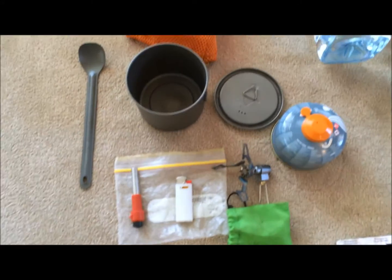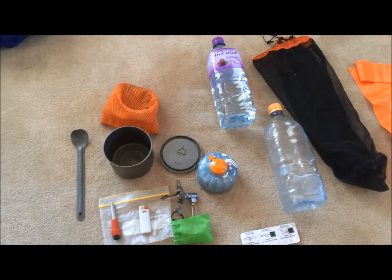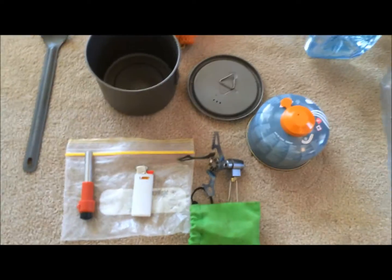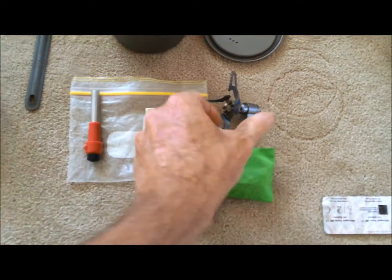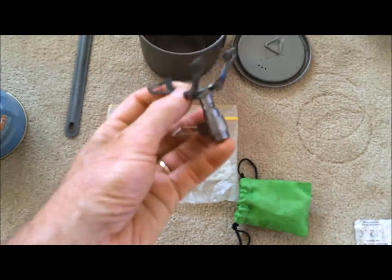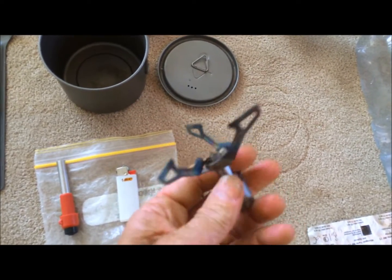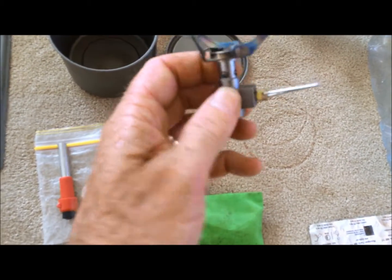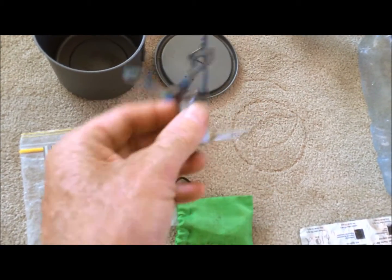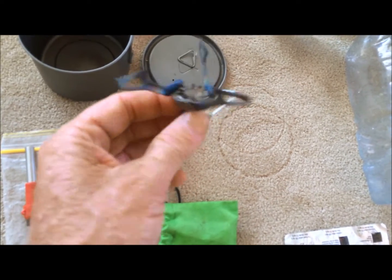Starting off with cooking, I prefer to have hot meals and breakfast and things like that, so I do take a gas cooker, even though the trend in the States is to go stoveless and not cook. I've got your usual little 100 gram gas cylinder, which I use this little titanium gas cooker with. It's a BRS3000T, it's Chinese made, it weighs just 25 grams and it's currently the lightest gas cooker you can get on the market for hiking. And amazingly, it only costs about $20-$25. Works super well.